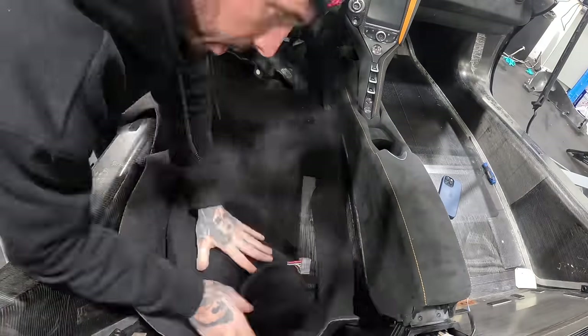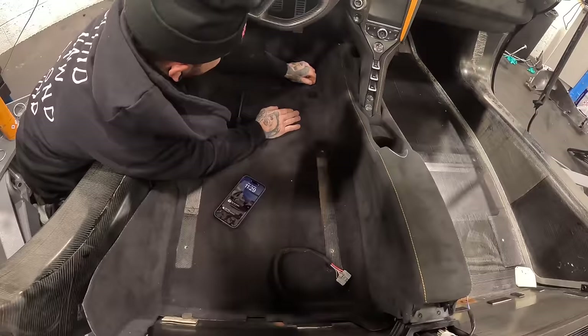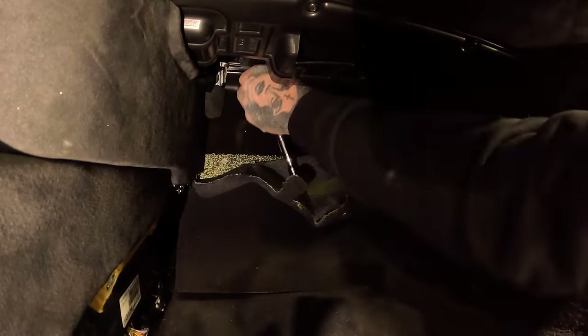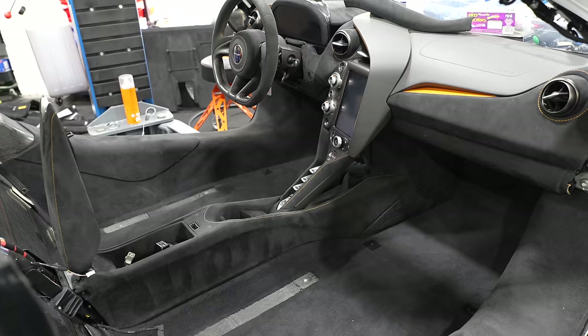Then in goes the carpet. A lot of people ask why I didn't just keep the car right-hand drive, because I'm in the UK. But because so many of the parts on the left-hand drive car — like the steering rack, the dashboard, and the centre console — weren't damaged, there wasn't much point buying new ones to make it right-hand drive. So hopefully that clears it up for you guys.